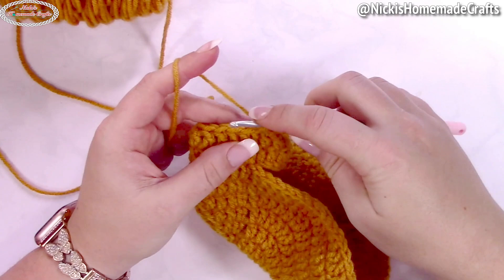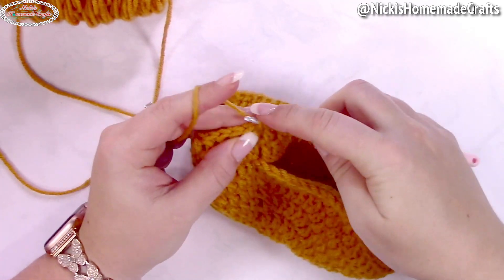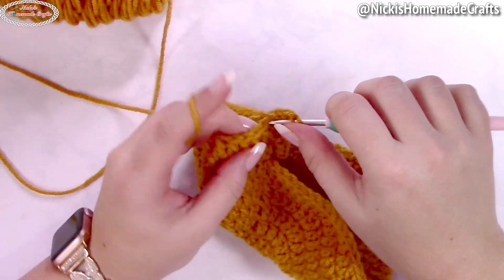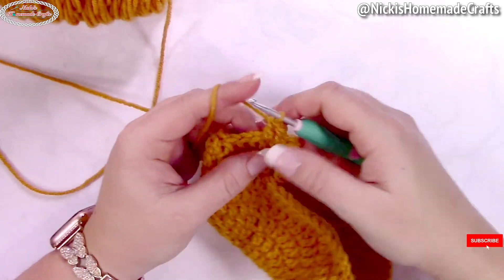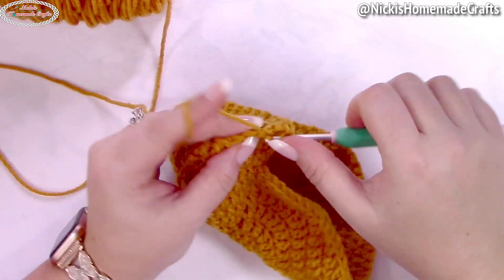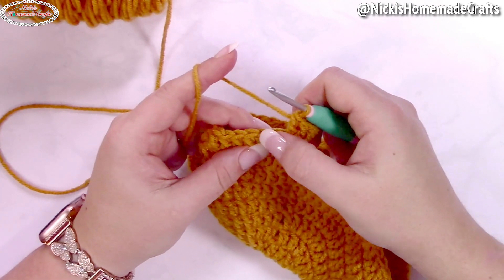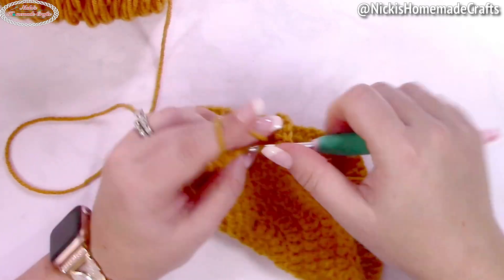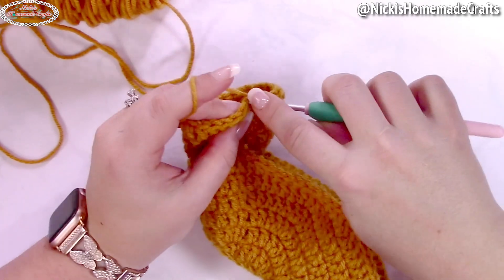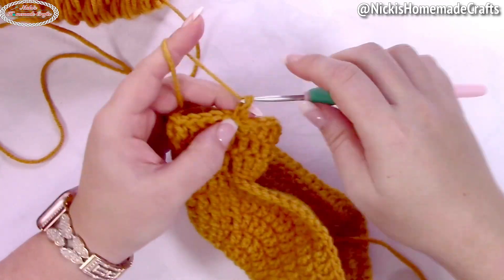Now we're going to do increases. In the very first increasing round, do an alternative turning chain counting as a double crochet, then one more double crochet, then an increase of two double crochets. Repeat: one double crochet in the next two stitches, then an increase, all the way to the end of the round. Slip stitch at the end.